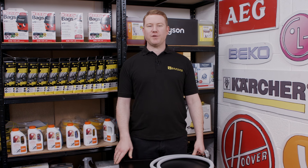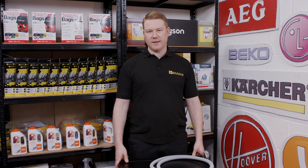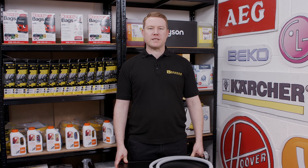Hi, I'm Matt, welcome to eSpares. In this video I'll be replacing the drain hose on this Bosch washing machine. If your washing machine has developed a leak from the drain hose, or if it's split or damaged, it will need to be replaced.